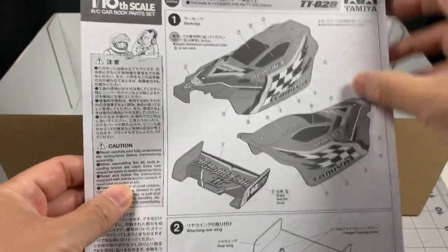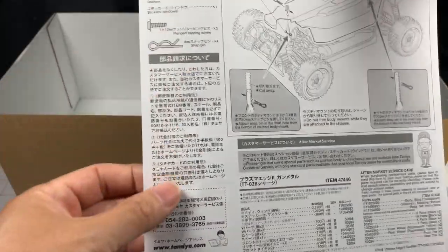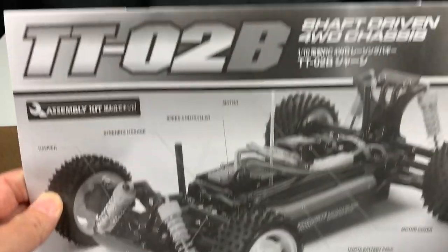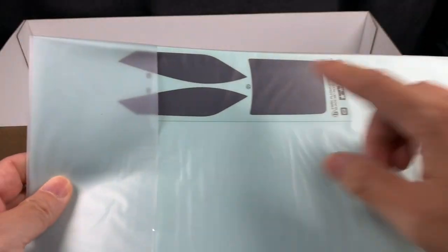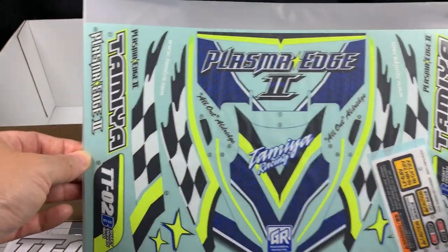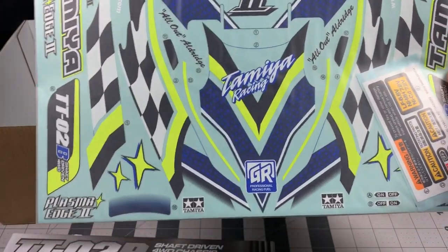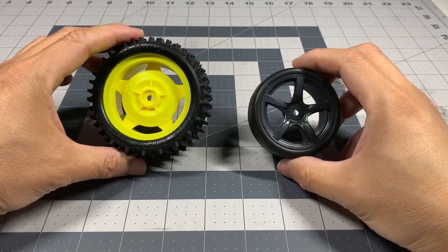This one has a sheet dedicated to the body — it basically shows where to put the decals. No paint needed; it just tells you how to assemble it and where to put the decals — easy. Here's the manual, a TT02B manual dedicated specifically to this kit — that's really cool. And here are the decals that will black out the windows; these are not pre-cut. It looks really good, really sharp — I love the colors. The neon yellow is going to look real sharp against the gunmetal.